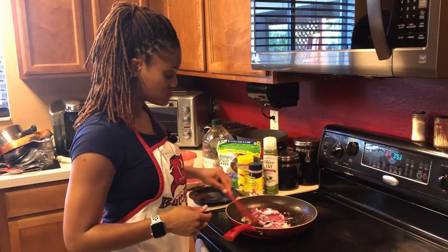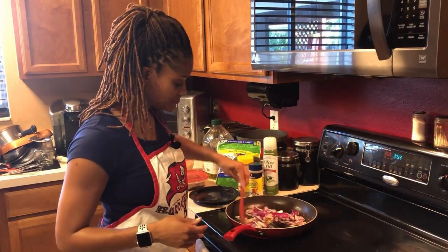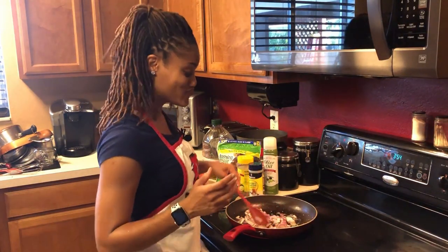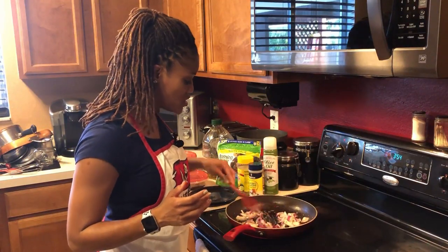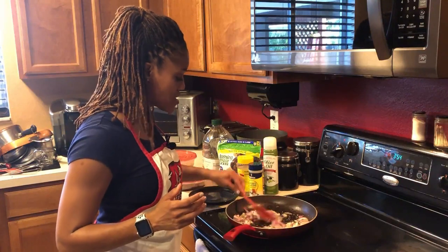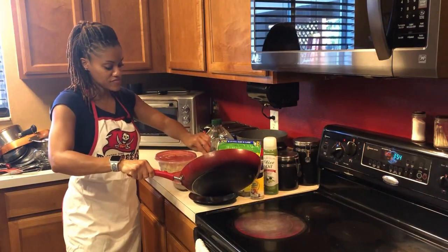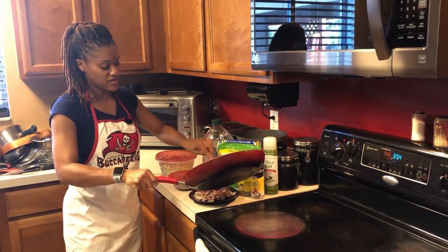I'm going to cook these — just kind of hand-sear them. Don't cook them too much. I like to sing, so I was humming last time, and y'all might get used to hearing that. Today is a great day — well, every day is a great day. Alright, so this is exactly how I like my onions to look: not too done, just right. I'm going to put them right back on this plate, so when the meat is done I can add them to it.